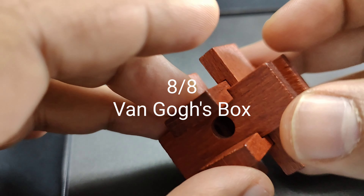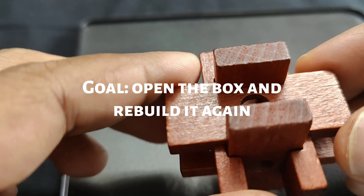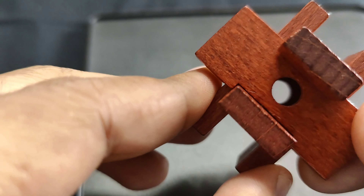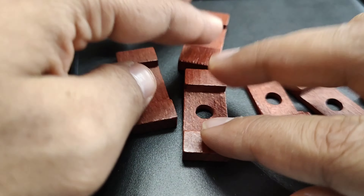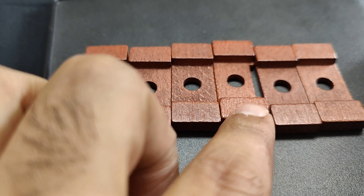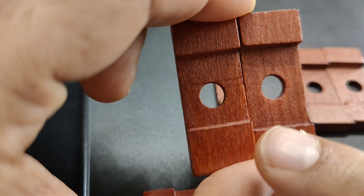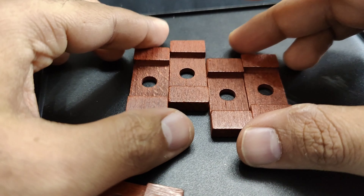Last but not least is Van Gogh's Box puzzle — the task is to open this box and then rebuild it. To open it, look for a depression on the surface. If you can take out that piece, you can dismantle the puzzle. When you place all the pieces side by side, you will notice differences — one piece is totally different from the others, and another has a longer elevation. Pick the four similar pieces to rebuild the puzzle.